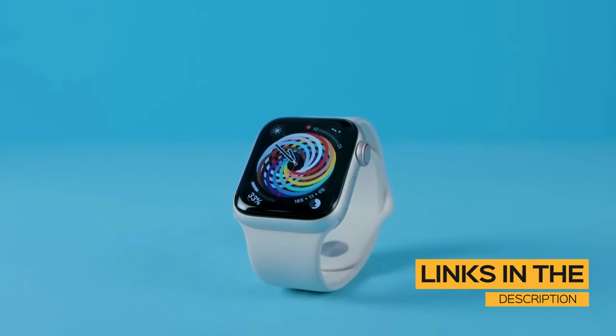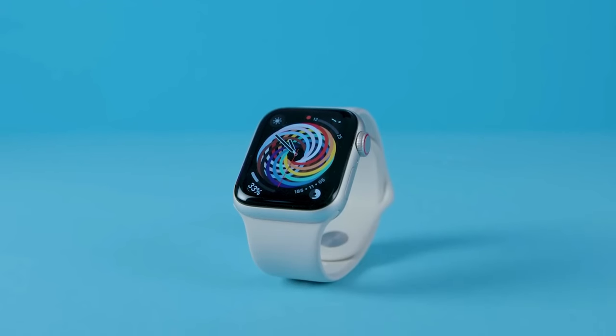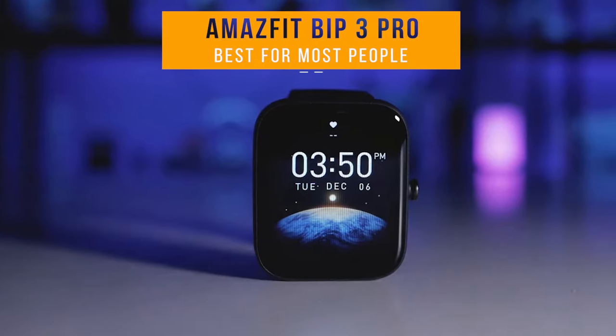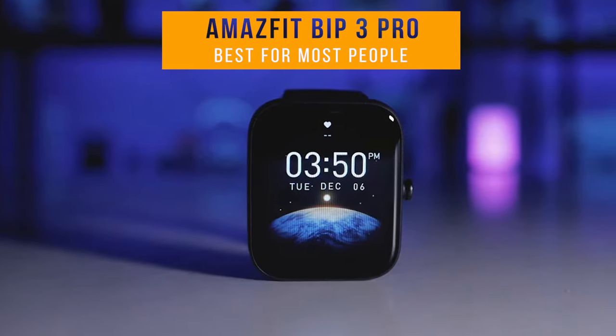The products mentioned in this video are in no exact order, so be sure to stay tuned so you don't miss anything. First on my list is the Amazfit Bip 3 Pro, my choice for the best budget smartwatch for most people.